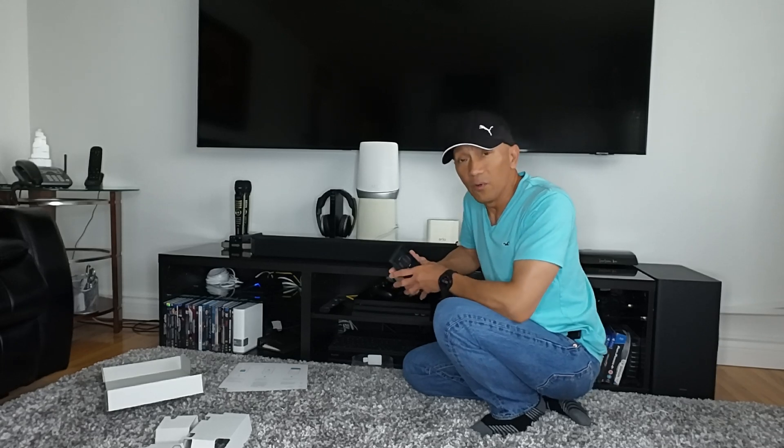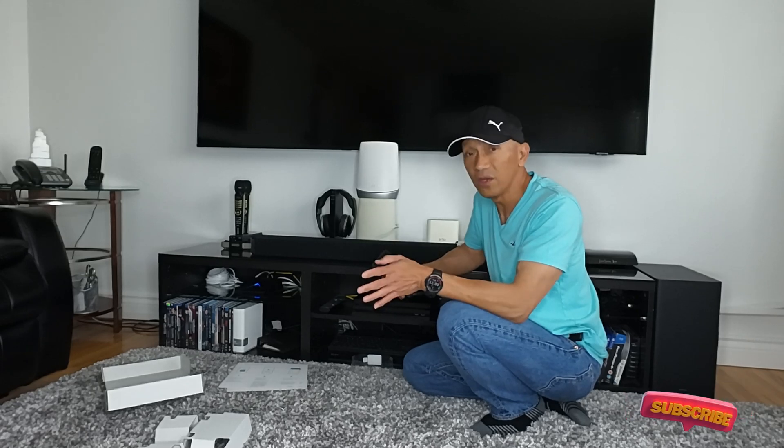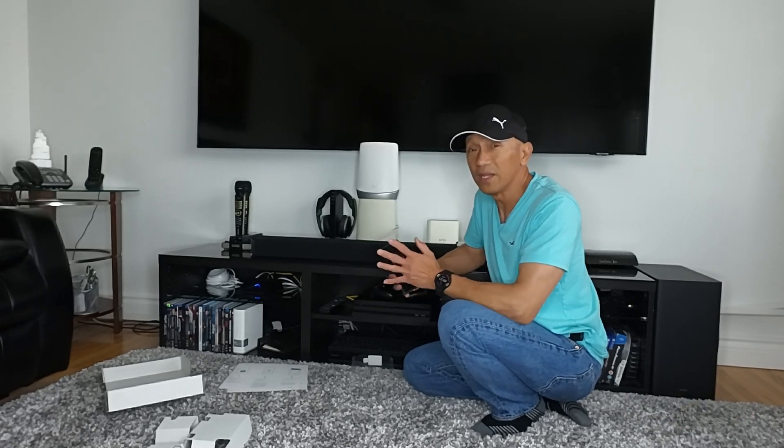Okay guys, thank you for watching. I hope you'll subscribe to this channel. I hope you like this video. Please subscribe. Have a great day guys, thank you.